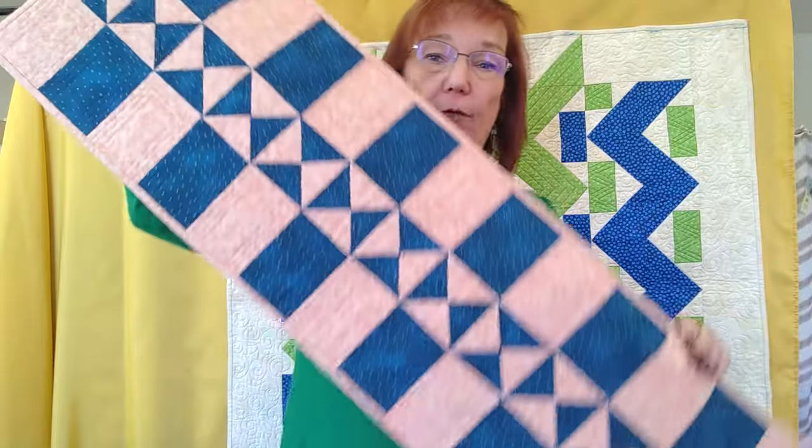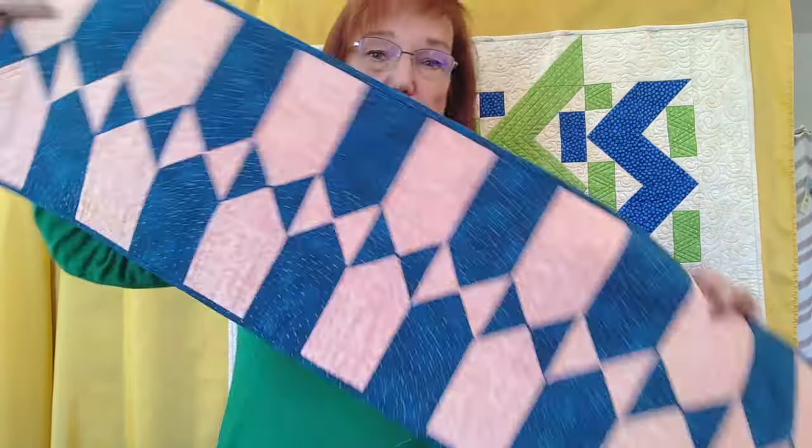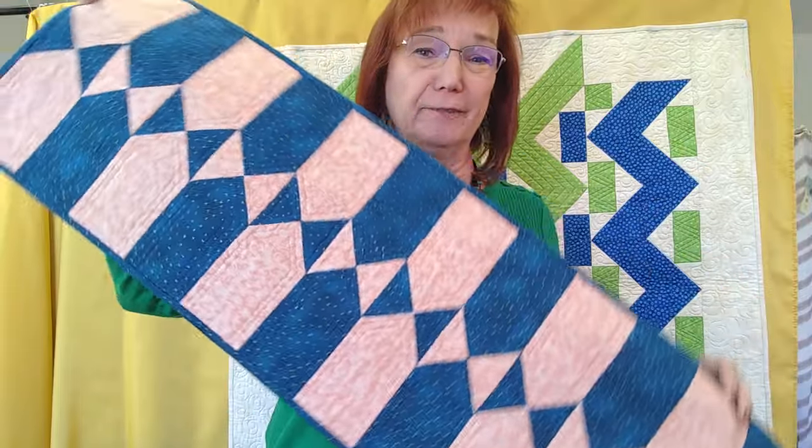My next class is Double Whammy. We're going to be making either this table runner or this table runner — the pattern comes with both designs. It's a quick and easy table runner to make, and just two fabrics is all you need.